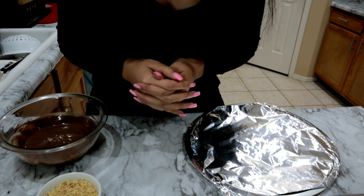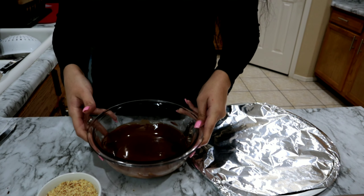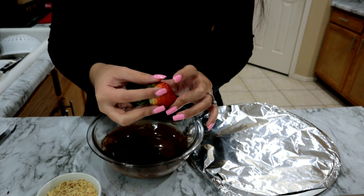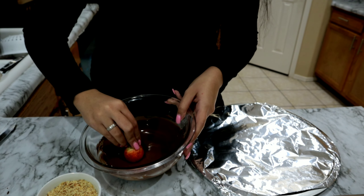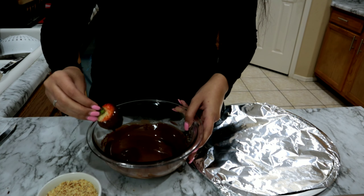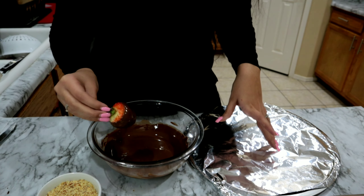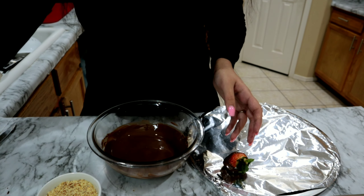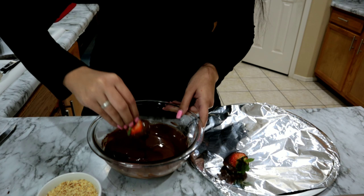This is how our white chocolate is looking. This is the chocolate I'm going to be using with the little Ziploc bag that I showed you guys, so I'm going to go ahead and put the chocolate in there now and push all the chocolate down to the bottom.